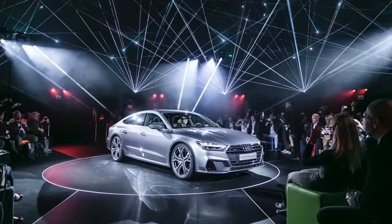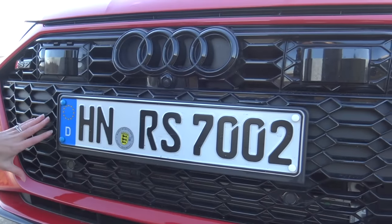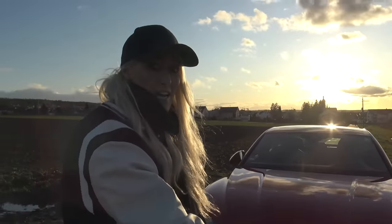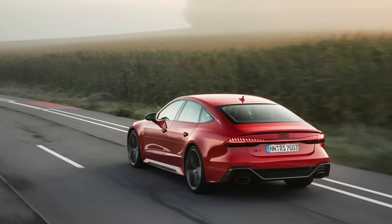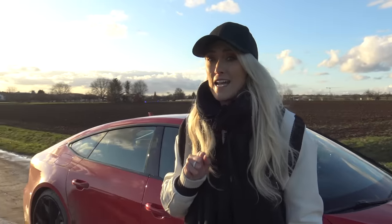A couple of the main differences between the RS7 and the standard A7 — I'll take you through them right now. This is a black honey chrome grille. You don't have the chrome features on the A7. It's 40 millimeters wider than the standard A7. The hood, the roof, and the front two doors are standard on the A7 as well, but the rest of it is pretty much fully reworked. This car also sits 20 millimeters lower than the standard A7.